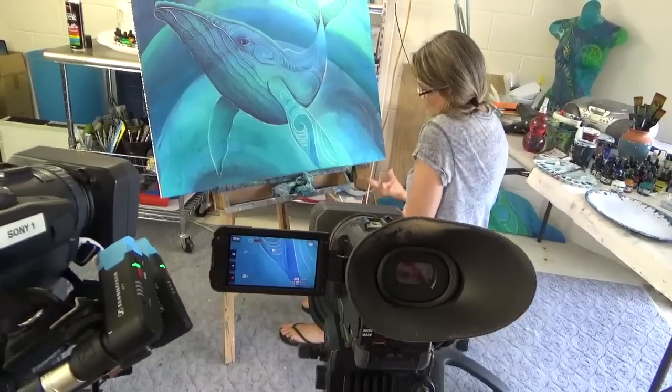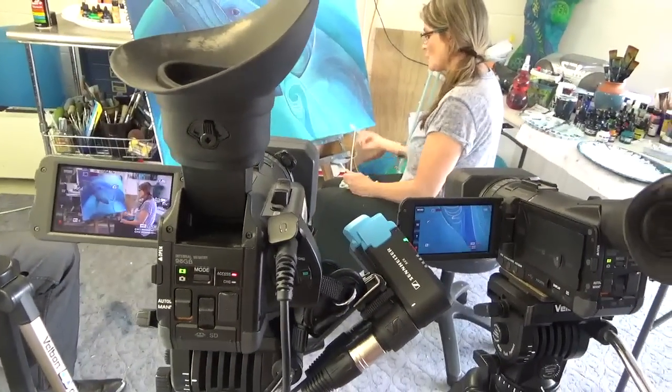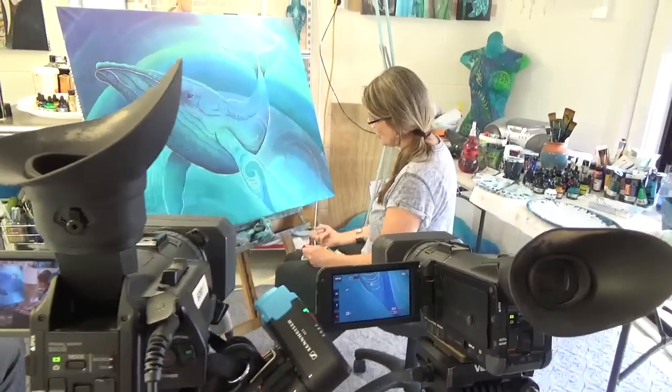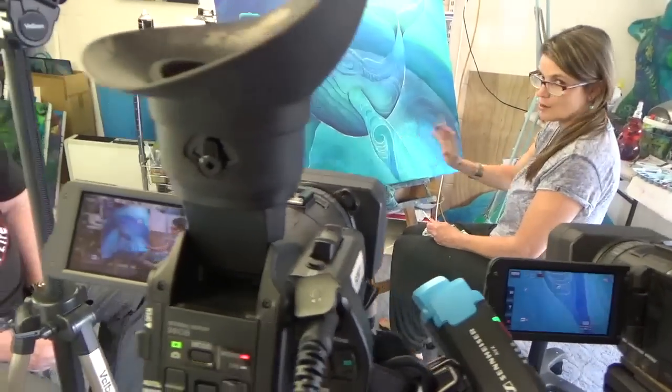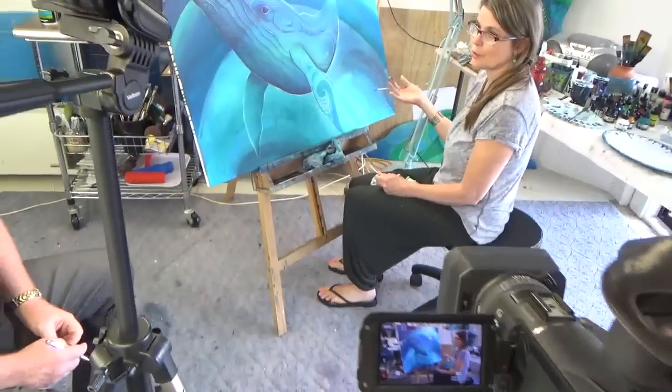So I just leave that. I don't worry about 'oh, that's not what I wanted.' It's like, well, that's what's happened and that looks really good, so I'm going to leave that and I go with it. Painting is not stressful for me with that process.